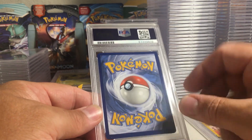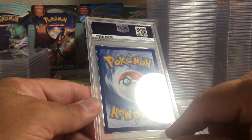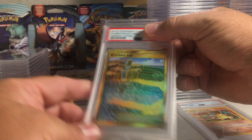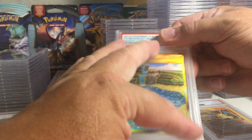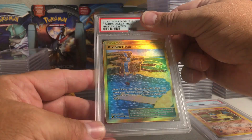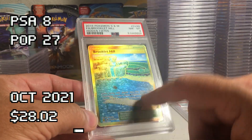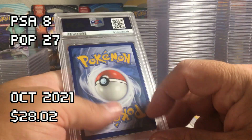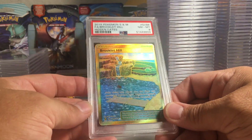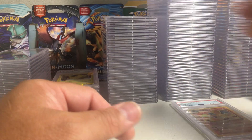This one is thicker on the bottom and the top, and a little thicker on one side than the other — Brooklet Hill from Hidden Fates. It looks thinner on one side than the other. I would say it's probably a nine. An eight — maybe they're nailing me on centering because I don't see where else they'd get an eight. But sometimes cards will be off-centered like this and you'll still get a 10, so very strange.